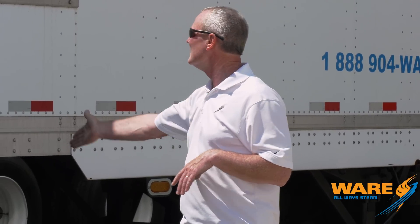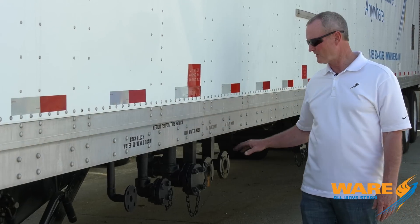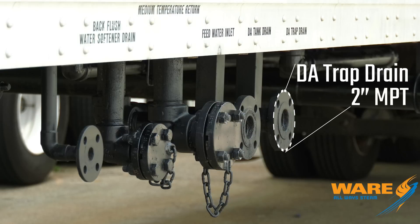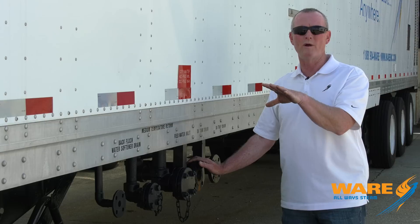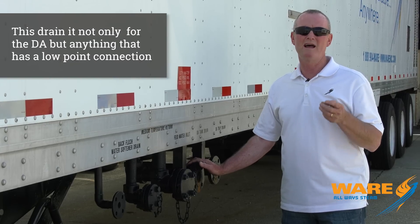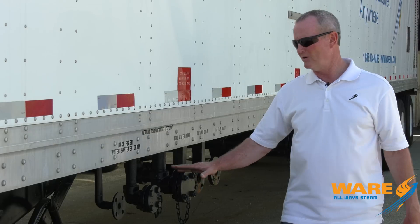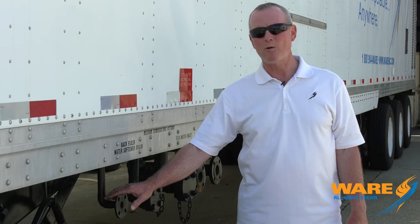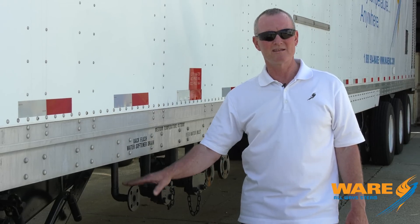All the connections are down low with the exception of the steam, which is up high on the other side. The gas connections, all the drain connections, feed water connection — all of it is right here, close and easy to access. Everything in this unit has separate connections. We've got a drain for the deaerator trap — that has to run separately from the regular drains. The DA drain covers all low-point connections: feed water pumps, feed water lines, water softener lines. Then feed water inlet for make-up water, the condensate return connection, and the backwash from the water softener — which is separate because it's a salt brine, and we don't want that going with the regular drain.